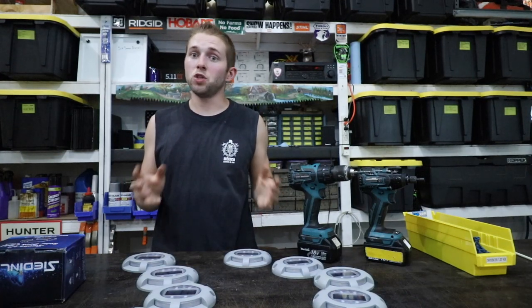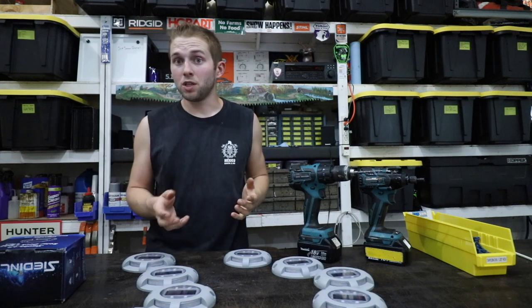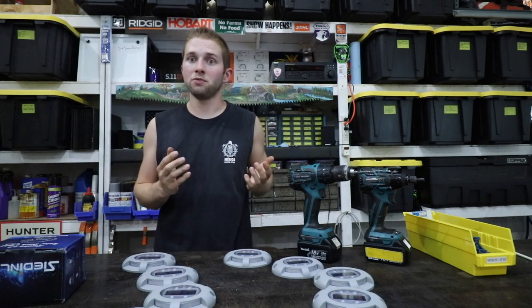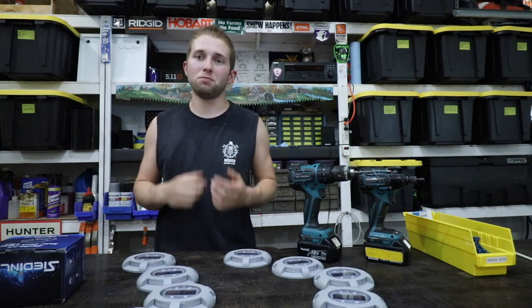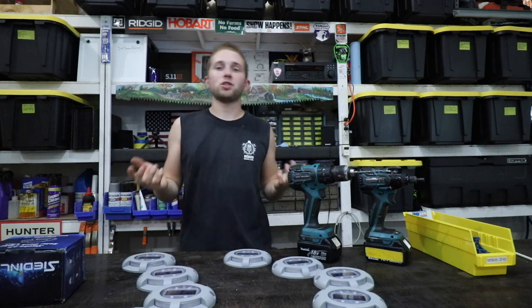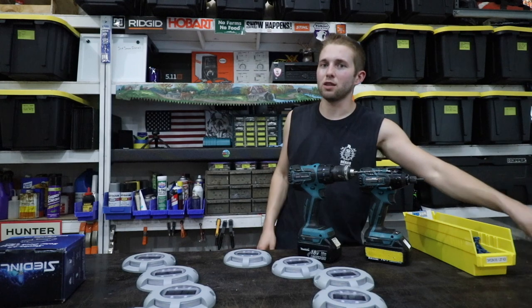I have a bit of a problem. I live back in the woods and it gets very dark here at night. Whenever I have friends or family over, they always complain that they can't see the edge of the driveway when they're backing up or backing down the driveway. It doesn't help that my driveway hooks, but everybody always complains that they can't see the edge. So I started thinking, what could I do to help these people out? What could I do to correct the problem?